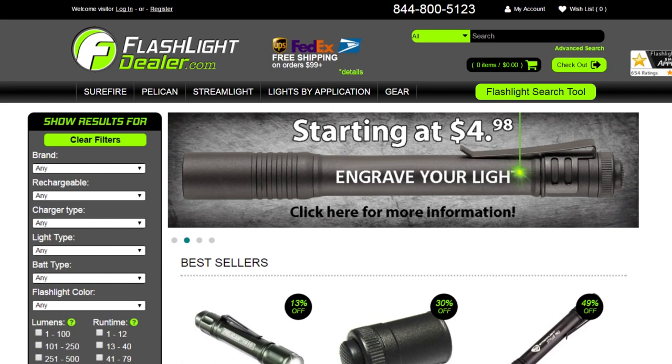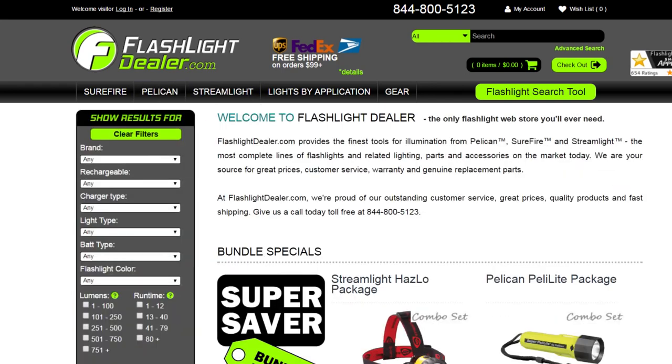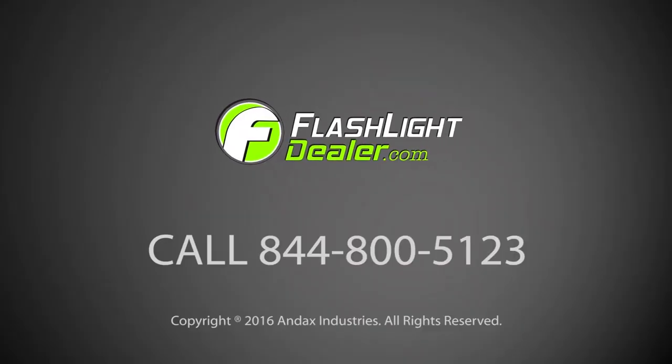Flashlightdealer.com provides the most complete lines of quality illumination tools from Surefire, Pelican, and Streamlight. Choose Flashlight Dealer as your source for great prices, warranties, and genuine replacement parts. Our friendly, professional customer service department is ready to assist you with all your flashlight needs. Give Flashlight Dealer a call today.